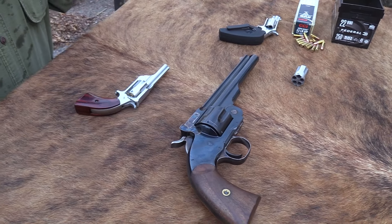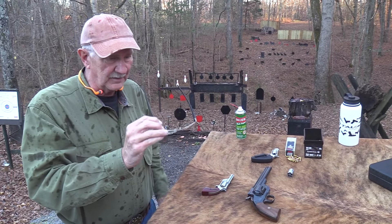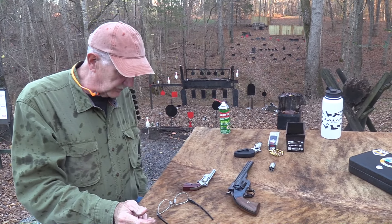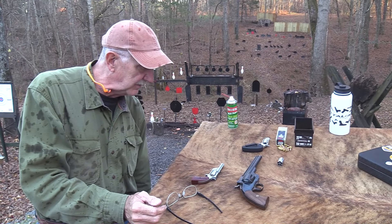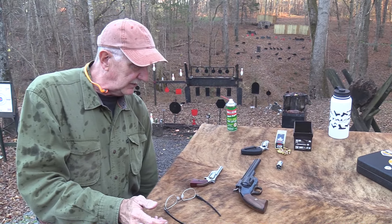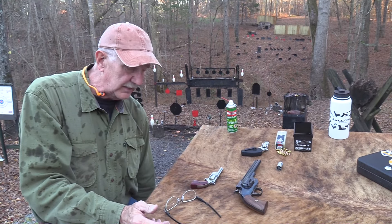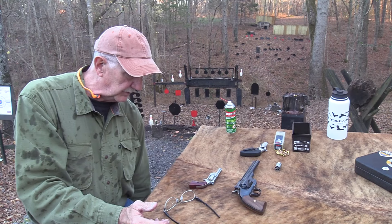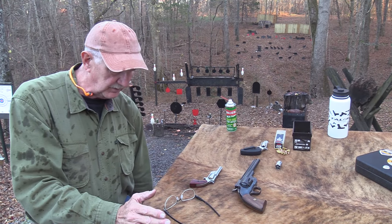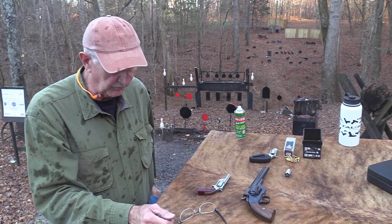Before we go too far, I want to also thank a major supporter of ours — Silencer Central in Sioux Falls, South Dakota. Appreciate their support. It's a one-stop shop for suppressors. You can call them or go online and they'll help you walk through buying a suppressor. They'll help you with everything, do the trust if you want one. So a great outfit — we appreciate their support.